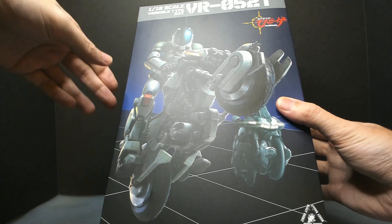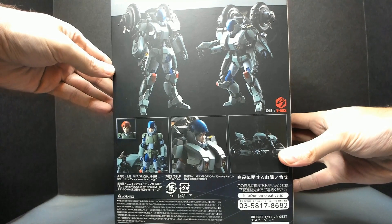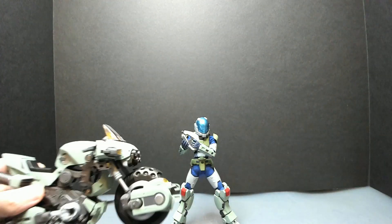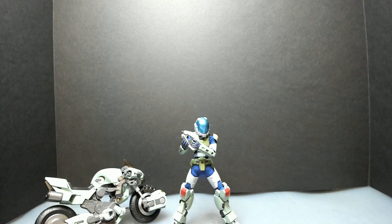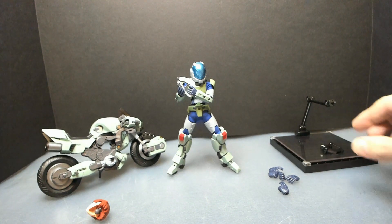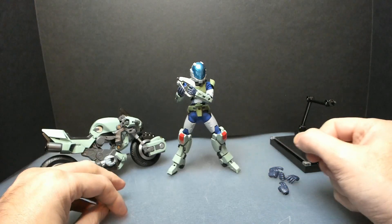This is another one, 1-to-1 scale. This is the back. Get some posing. And that's it pretty much. I don't have any instructions — I don't know where they are, but they're somewhere. So here we have Ray, here we have the bike, the hands, the head without the helmet. And that's pretty much what you get inside the box.